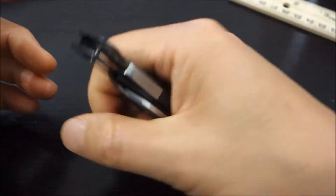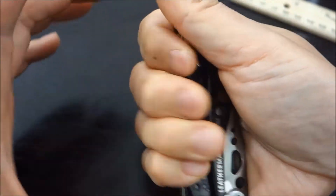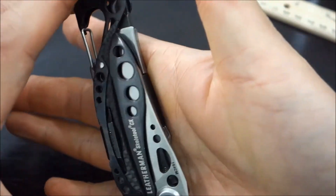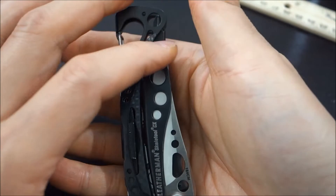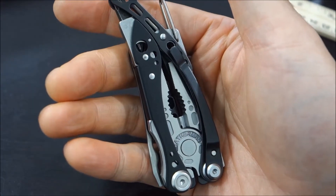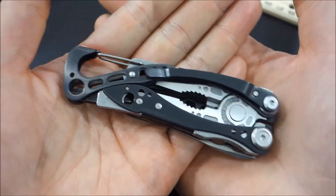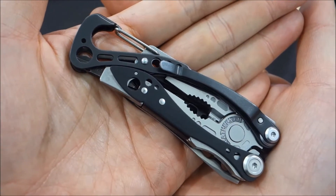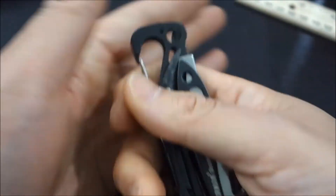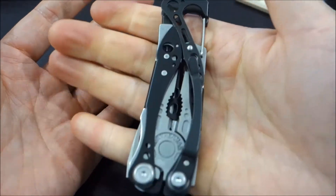I've got to say, the fit and finish is awesome — it's very smooth to the hand. I thought there were going to be a lot of points that catch on my hand because there are so many moving pieces. I was worried that sliding it in and out of my pocket would catch on the tool, but no. I can already tell it's a very refined product — very smooth edging, polished. It feels really great in my hand.